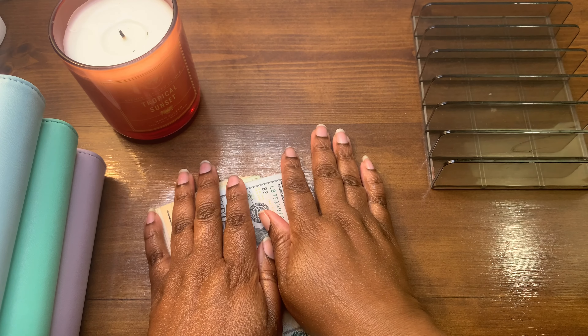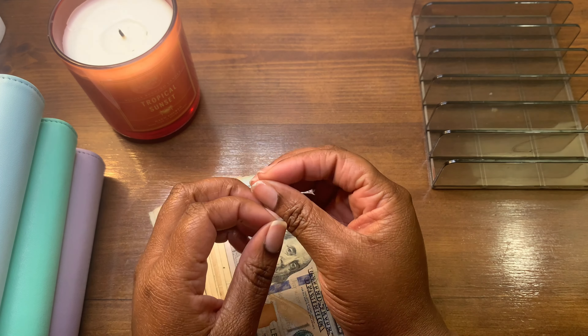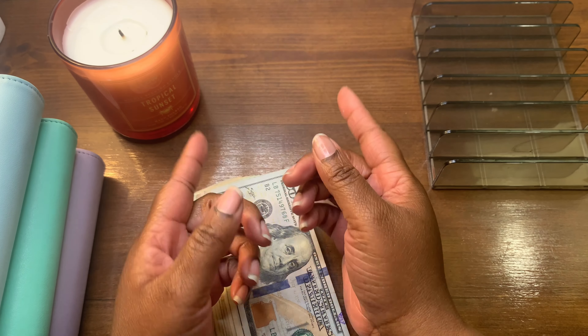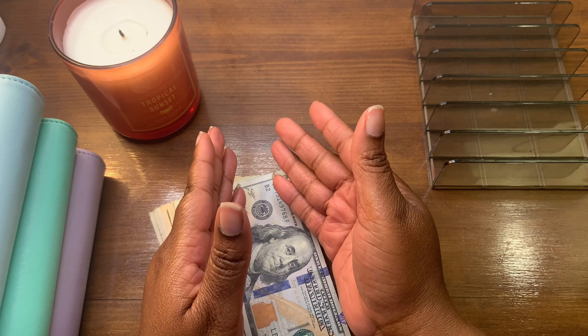Hi everyone, welcome to Budget with Nessa. If you're new here, my name is Nessa. I'm a zero-balance-based budgeter and also a single mother on low income.